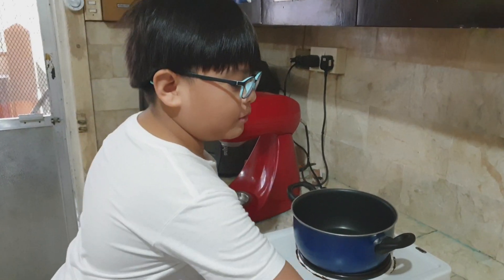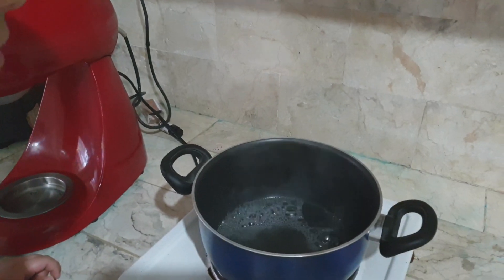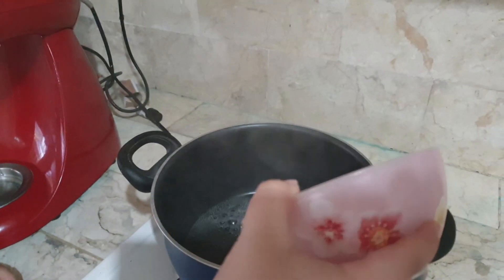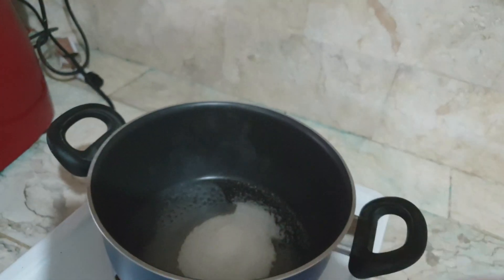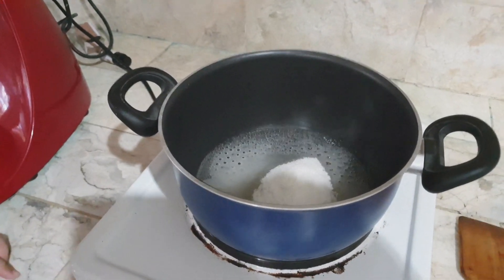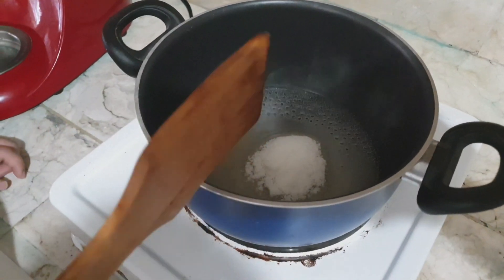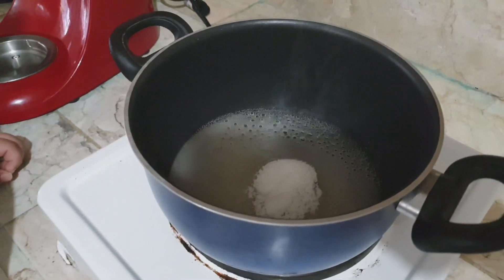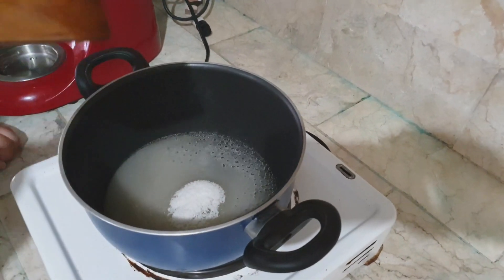First we should put the water, and then we will put the sugar. Then we will wait for it to boil and make more bubbles, not just like that. So you can see we put the sugar in the water. We put water in so that we can make the sugar dissolve a lot in the water first. You can do it without water but I prefer to do it like this. So let's wait.